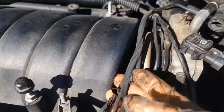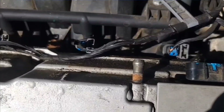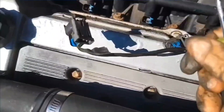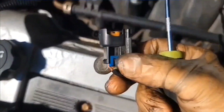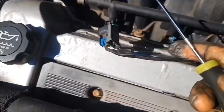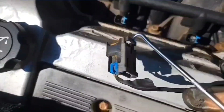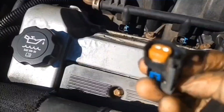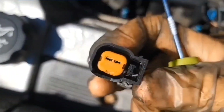They're routed underneath the injector harness. So I'm going to release that injector connector. To get these injectors out, you pull up this gray tab, and then you just put a hook right underneath there and pull up.